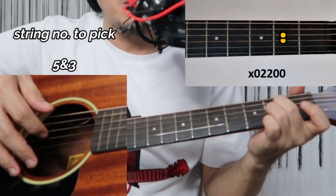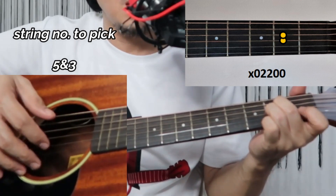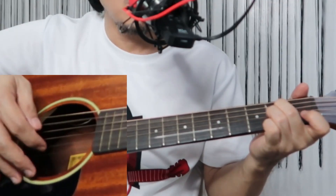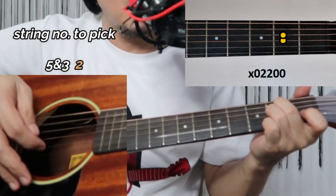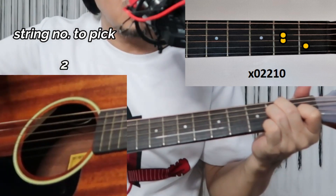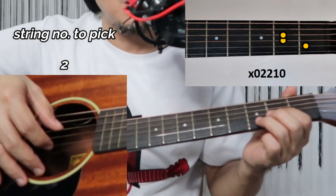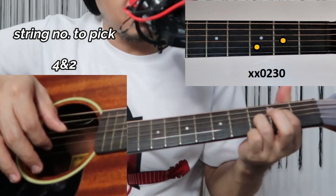This is supposed to be A minor but we're doing something with the second string, that's why it's open. Pinch and then play the second string at the first fret, and then for D minor, pinch the second string and fourth string.